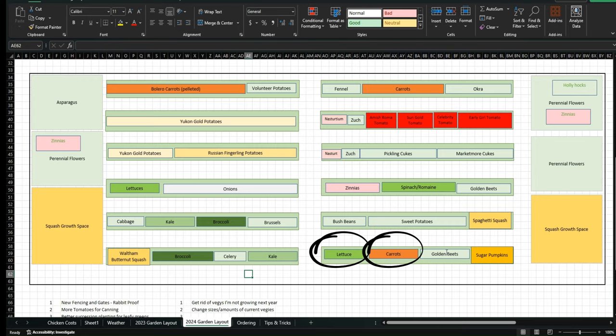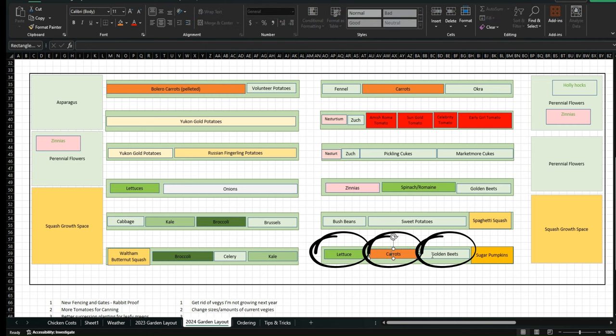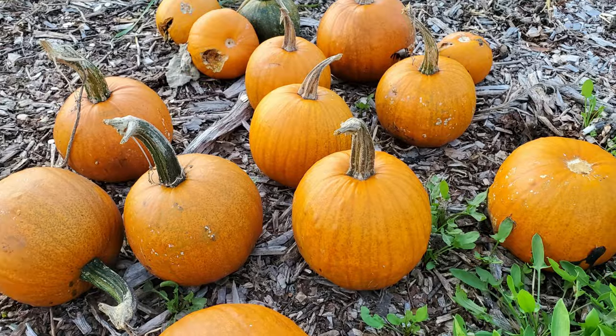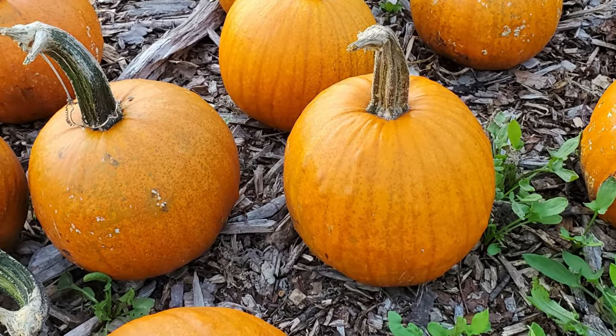Lettuce, carrots, and beets — I'm going to combine those into other rows rather than spreading them out as succession plantings. I'll do a better job with row planting and planning this season. The sugar pumpkins came out great — my wife baked them, scooped out the flesh, and stored it in jars in the freezer, which was the easiest way. I kept the seeds for this season. They did much better than the spaghetti squash. Overall with squashes I had pretty good luck this year, so I'm very pleased.